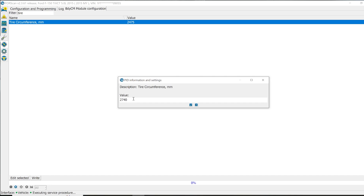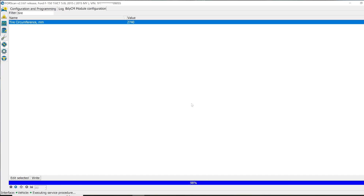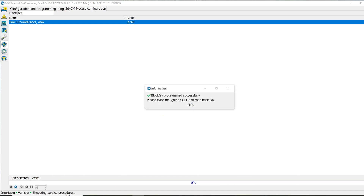Change this value to 2740 — let's just keep it even for now, and then if I need to change it I can. Hit the checkmark, and now we want to go down and select write. It's best to just change only one thing at a time when you're doing this, so you don't throw any trouble codes.